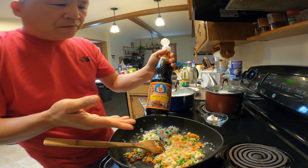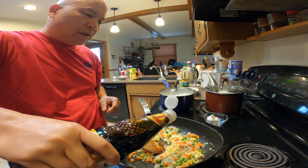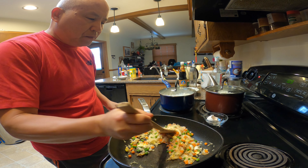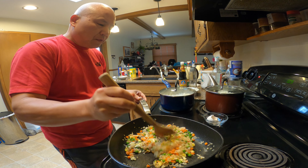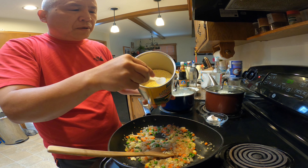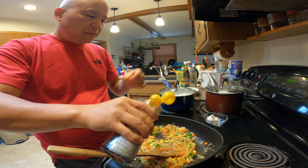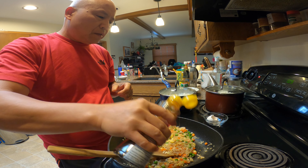Put in about half a teaspoon of soy sauce — not too much. The black soy sauce gives the fried rice a darker color and also some sweetness — half a teaspoon of that. See, it gives it a little bit of color, turning a little darker. This is the granulated chicken flavor soup base, basically chicken bouillon — about half a teaspoon for flavor. The final ingredient is sesame oil — half a teaspoon of that. That's it.